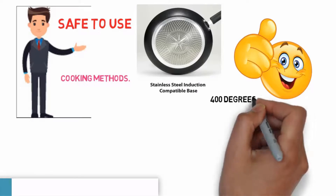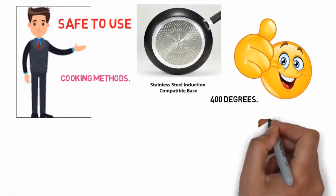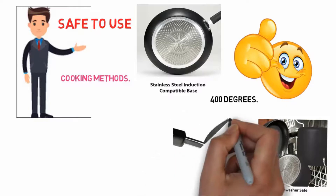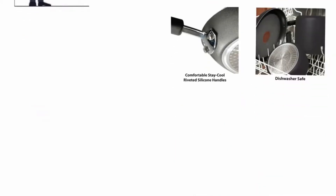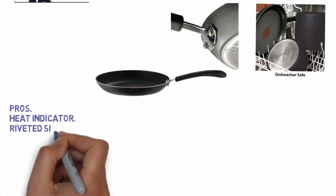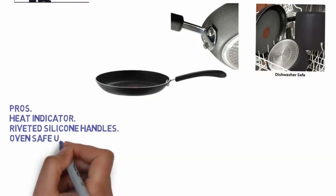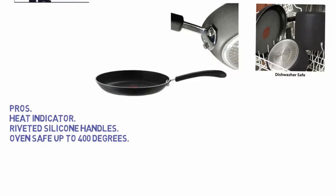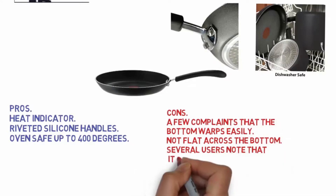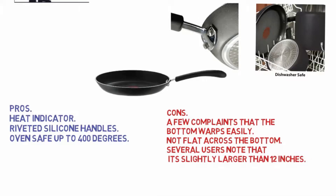The pan is oven safe up to 400 degrees. The high-quality stainless steel base distributes heat evenly and is suitable for all cooktops, including induction. Pros: heat indicator, riveted silicone handles, oven safe up to 400 degrees. Cons: a few complaints that the bottom warps easily, not flat across the bottom, and several users note that it's slightly larger than 12 inches.